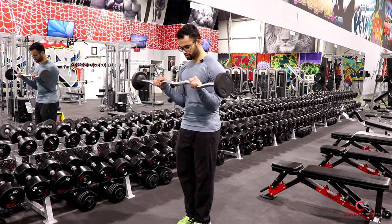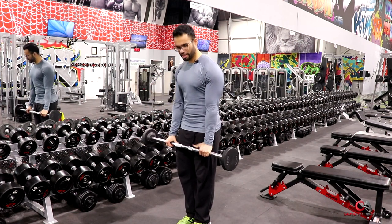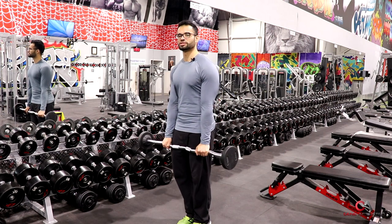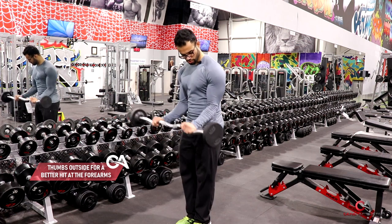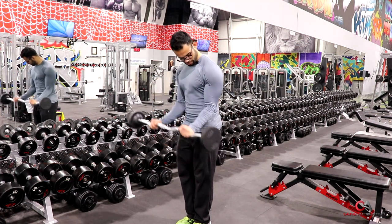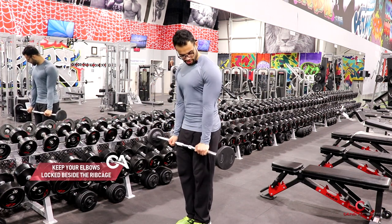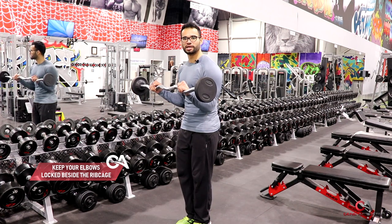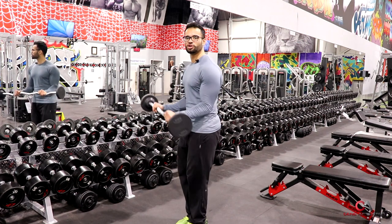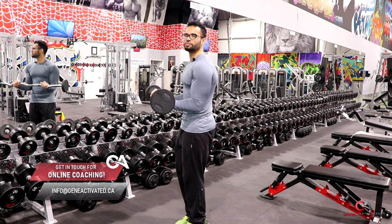Two seconds up, you're going to squeeze it, and two seconds to come down. I like to keep my thumbs outside because it targets my forearms a little bit better. You want to go up, squeeze, and come back down. The main thing is when you come up, you want to make sure your forearm is touching your bicep and you're squeezing it as hard as you can, then coming back down. You're not shifting your elbow forward — you're not getting your elbows out of the ribcage. Keep them packed right beside your ribcage.